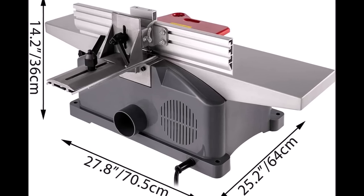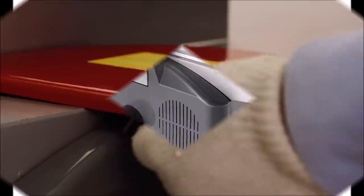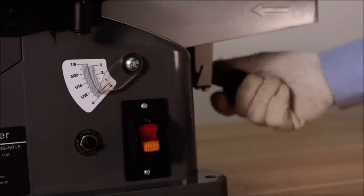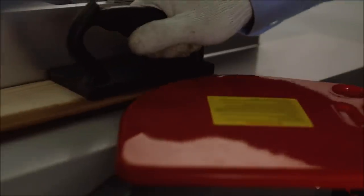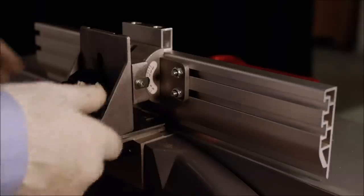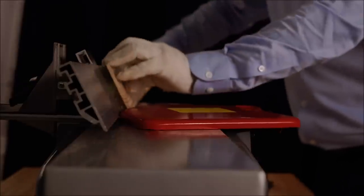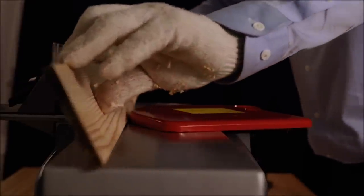Beaver Jointers woodworking 6-inch benchtop jointer. The benchtop planer is designed for planing old, weathered, rough, and worn wood, giving it an exceptionally smooth finish. It can be used for planing wood, bamboo, lining, nylon, and more.